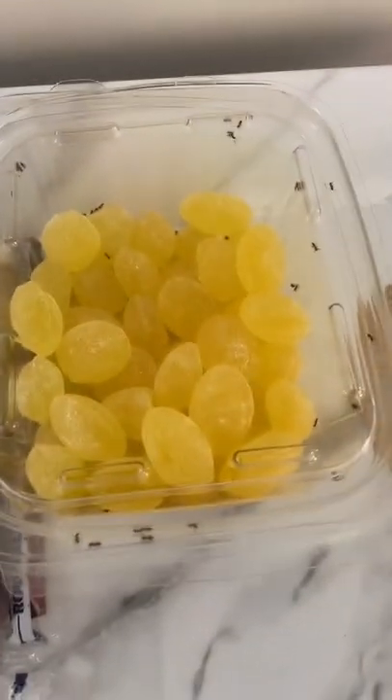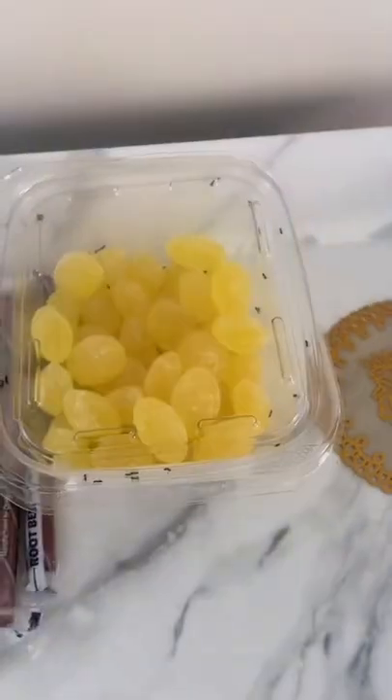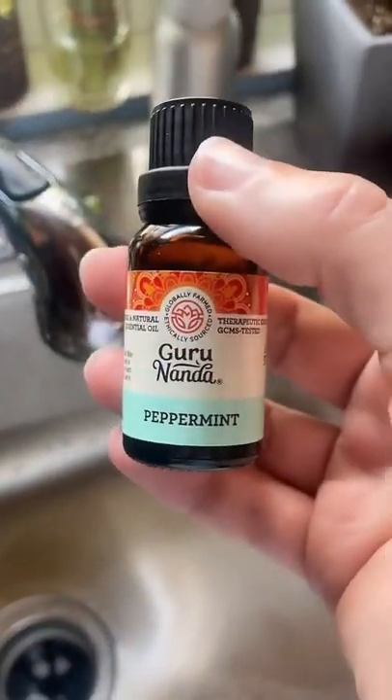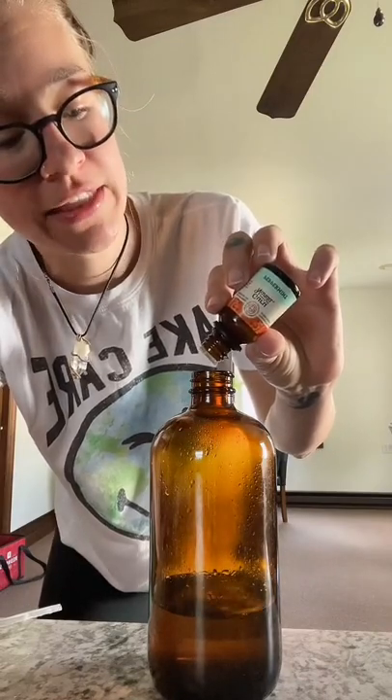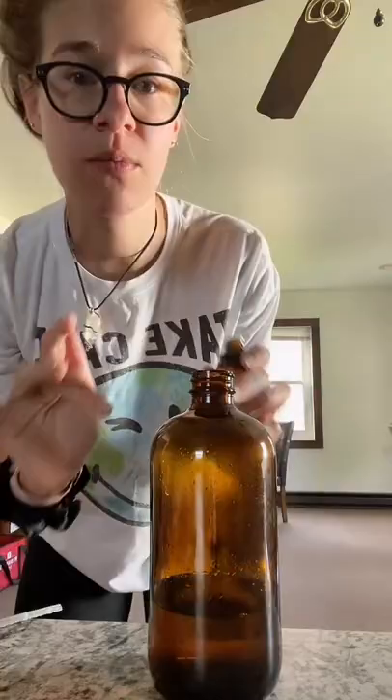I didn't put this little one properly and there are ants up here — I noticed ants along this windowsill too. So here's the hack: peppermint oil. I'm just adding a few extra drops to the all-purpose cleaner, which is one part vinegar, one part water.